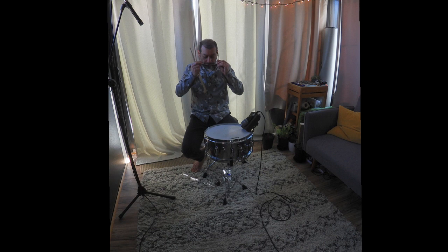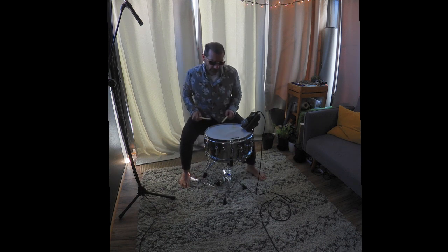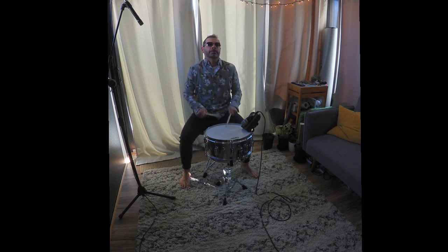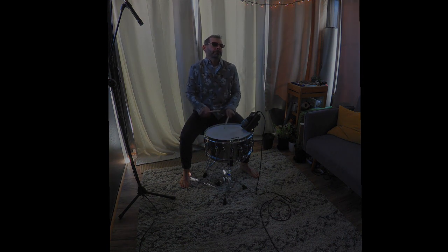Anyway, I'll leave you with a little snare drum crescendo. I'll see you next time.